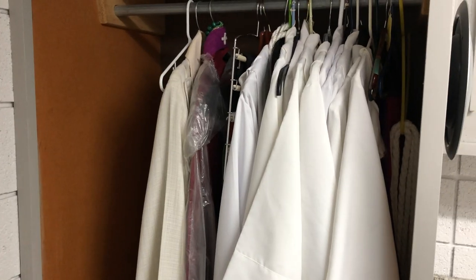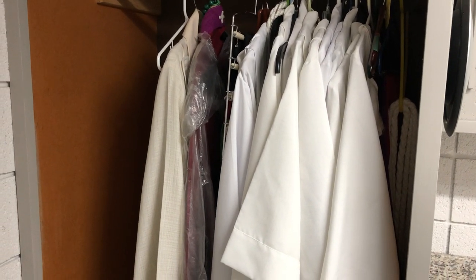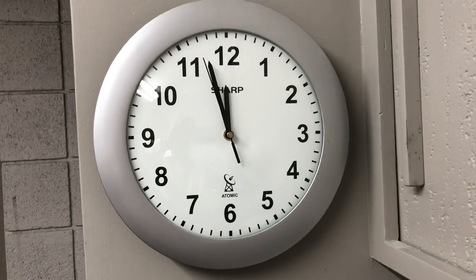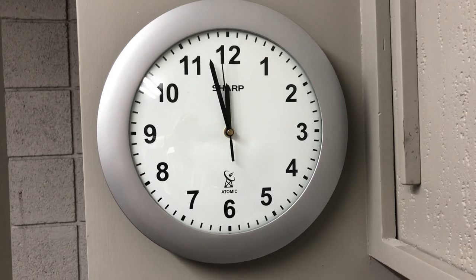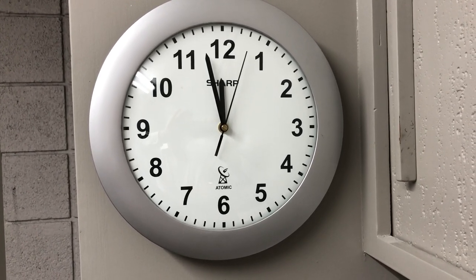Here is where Deacon Bob and the Acolytes put on their robes. I actually put my robe on in my office. Right here is an atomic clock. We use atomic clocks in the sanctuary and in my office, so we're all on the same page when a worship service starts.